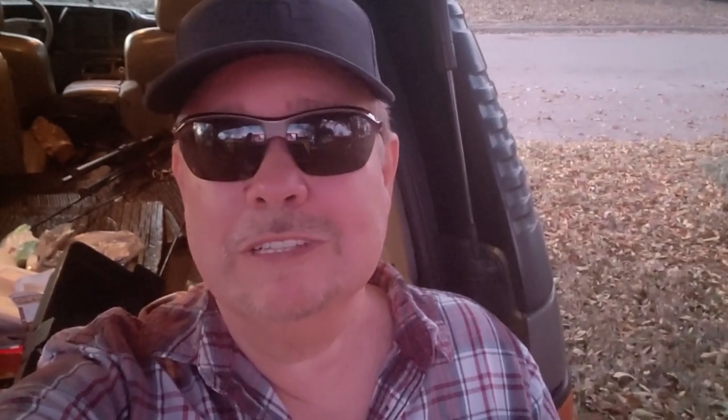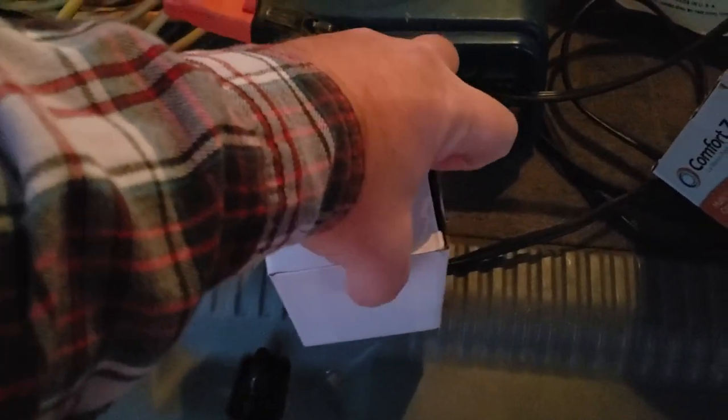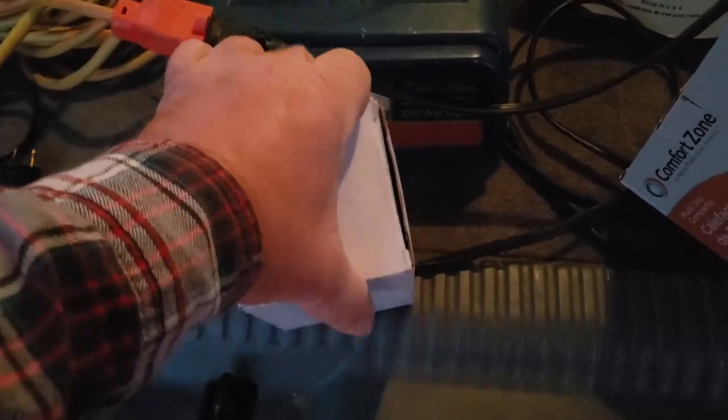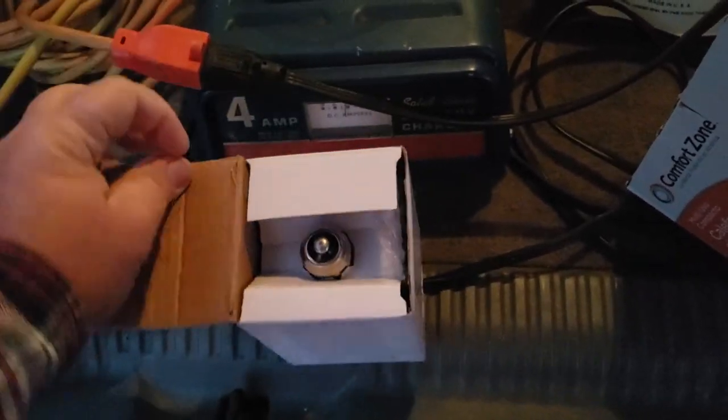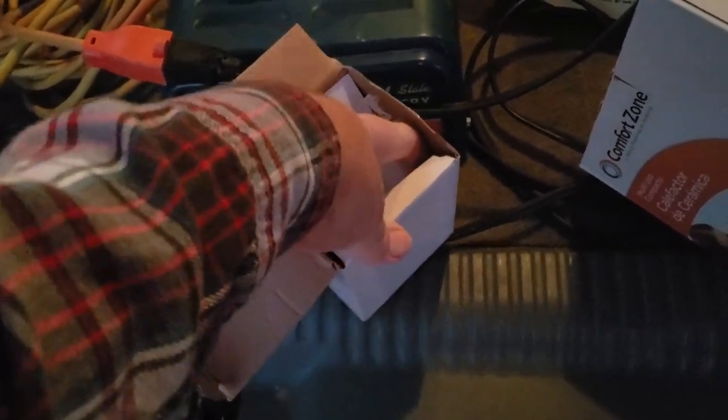But I did get something in, and I will show you what it is. It's a heat lamp. The cool thing is it doesn't put out light — it's supposed to just put out heat.